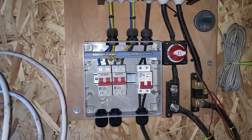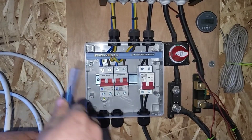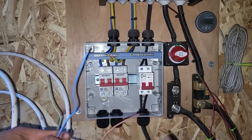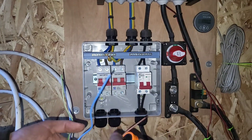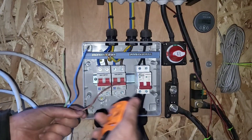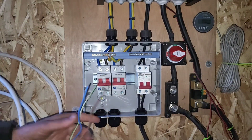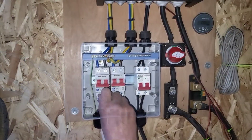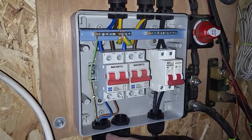I just want to preface this video by saying I am not an electrician, so please do your own research and homework before you start trying to do anything you see here. I'm self-taught from YouTube videos, so if you're going to try following me, I would recommend you go to people who actually know what they're doing.